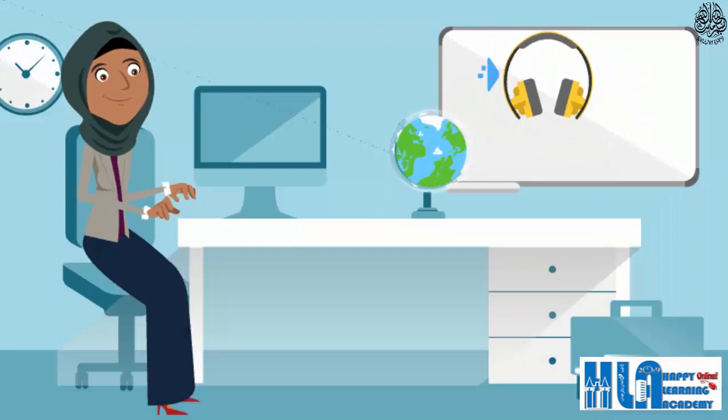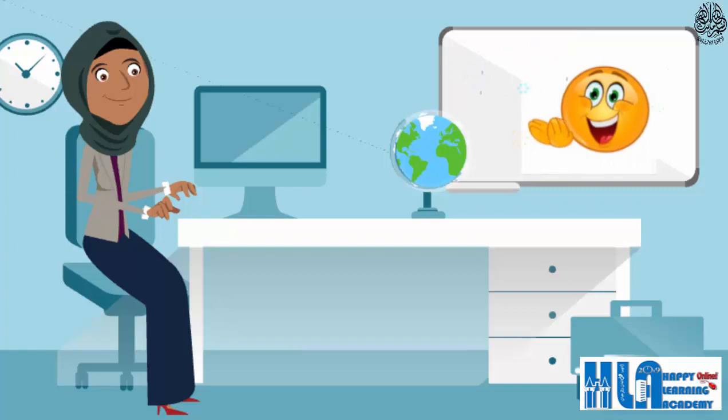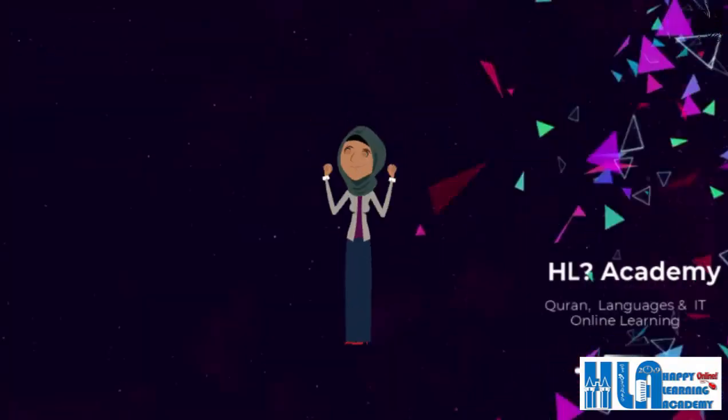Apply Tajwid with listening 10 times, so that we have memorized all verses with applying. Congratulations! We have finished now.